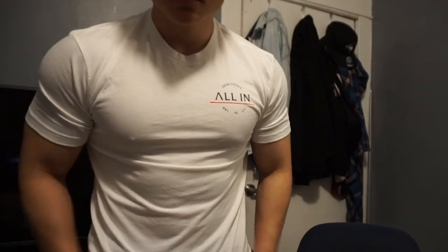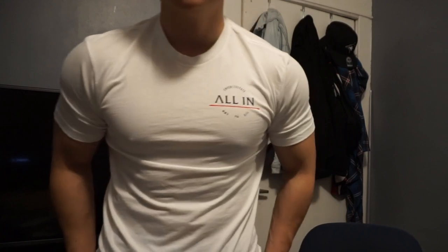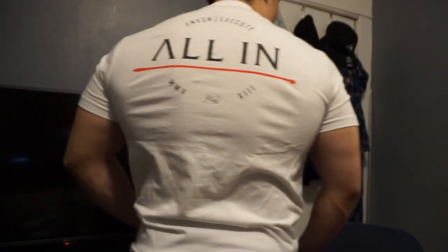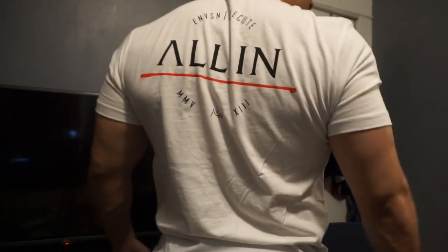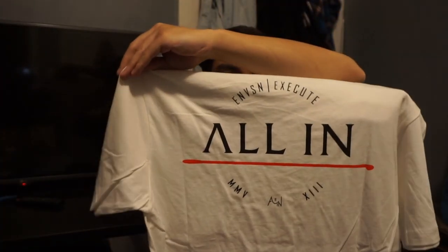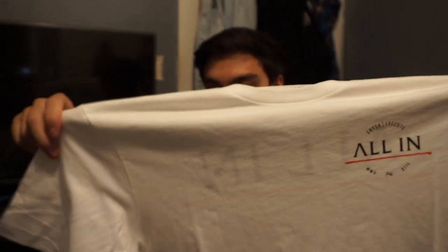It really ties into what they're all about. Not only are you representing All In, it's who you are. When I play hockey I have my number on my back, I have my last name — it's who you're representing. So 'All In' in the front, and in the back. You guys should be seeing the fit right about now. And this is the unboxing.